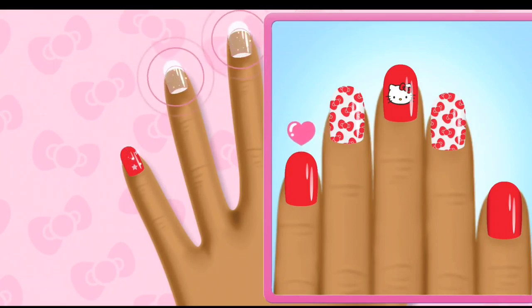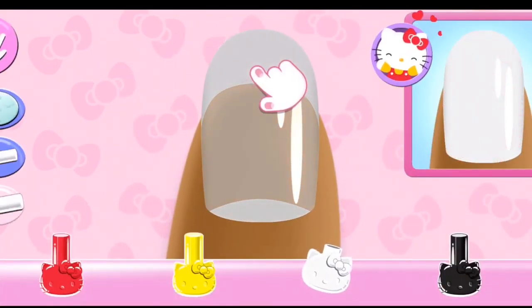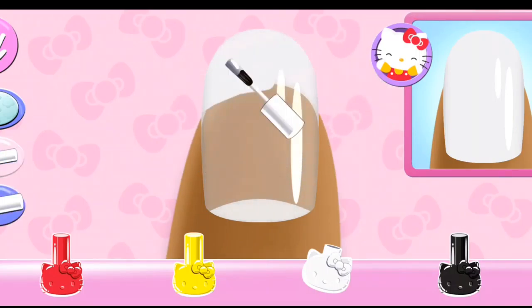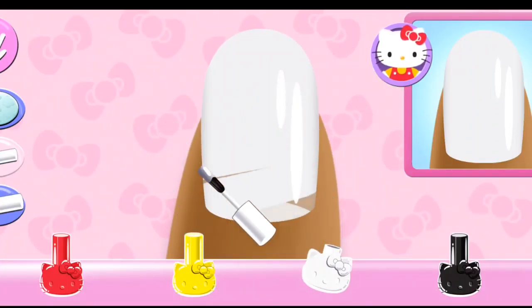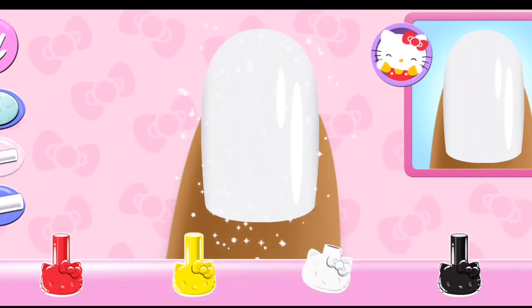Great job! Which nail do you want to do? Look carefully at the design and choose the same polish color. Stylish!